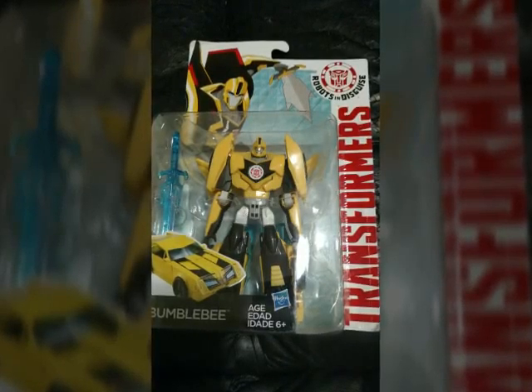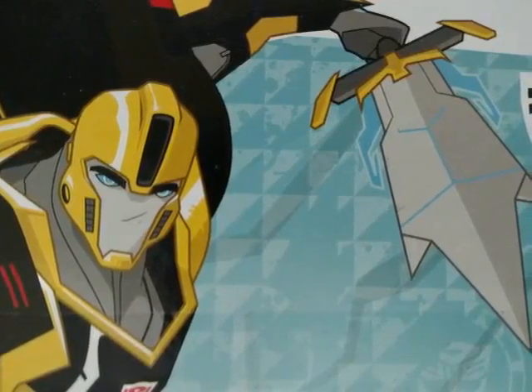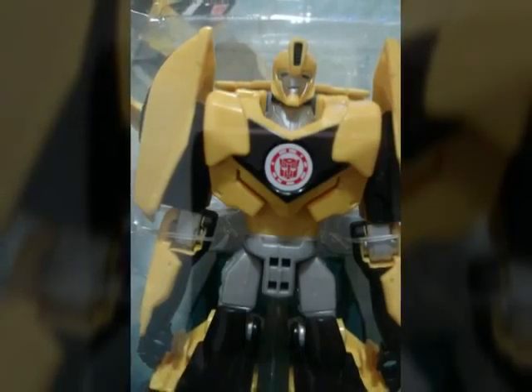Hey guys, I'm RobbBase and at ToyFed 2015 we attended the Hasbro event. Hasbro gave a whole bunch of stuff for us to review, so first and foremost here's the new Transformers Robots in Disguise series Bumblebee.